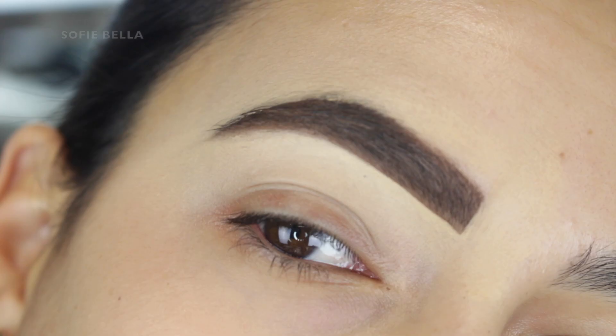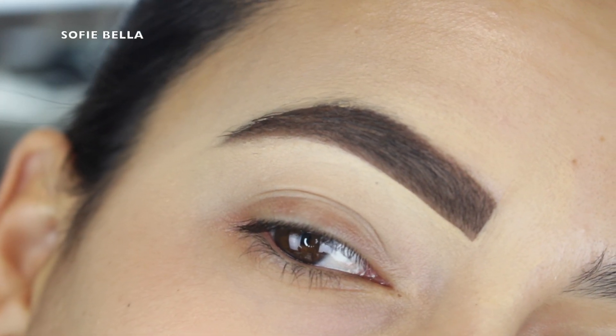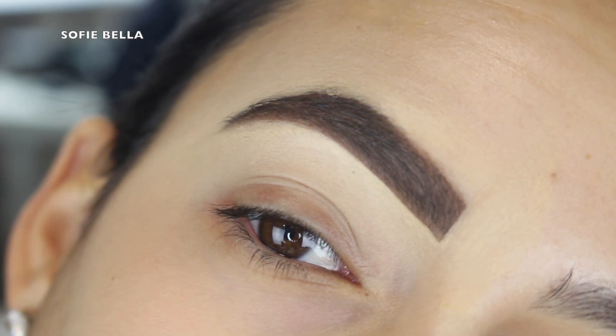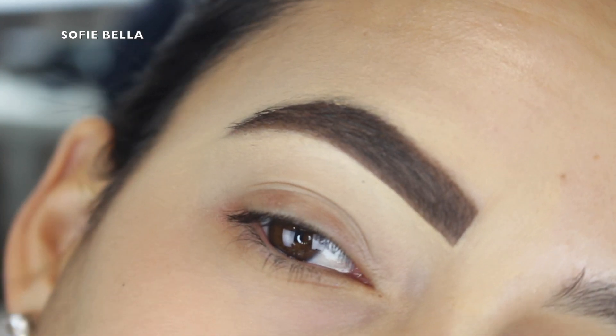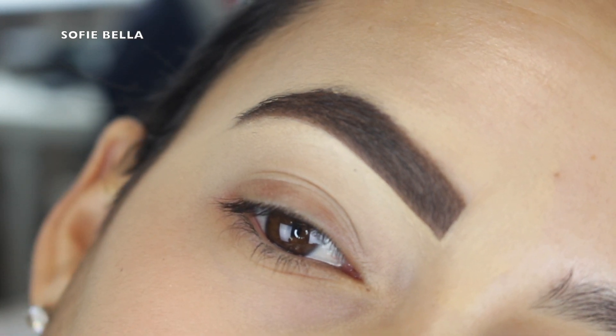Hey everyone, welcome back to our channel. It's Bella here. Today I wanted to bring back another eyebrow do's and don'ts video. This is actually our most viral video on our channel and we filmed it about three years ago, so I just wanted to bring it back and do an updated version of it.